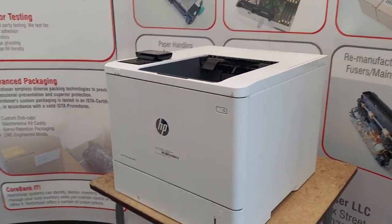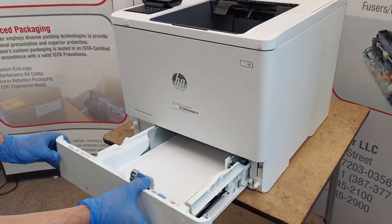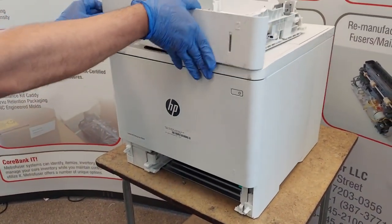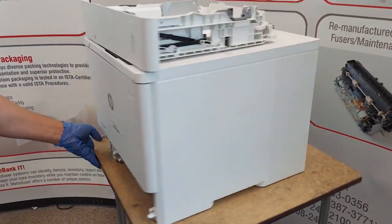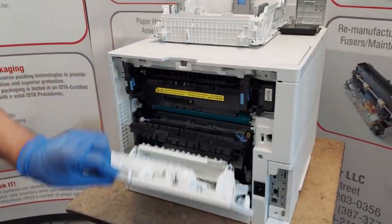As always when we start, we make sure the printer is off and unplugged. We'll approach it from the front, move the paper tray, and then pull down the rear access door.